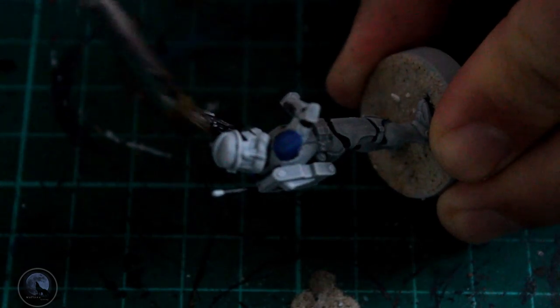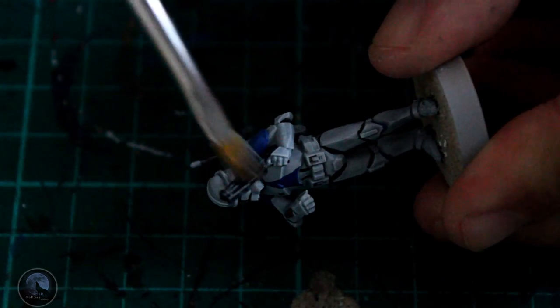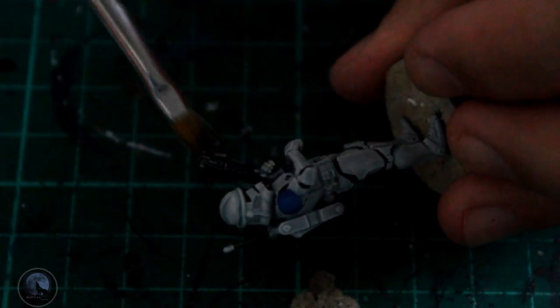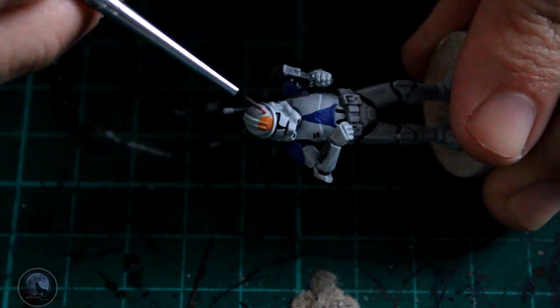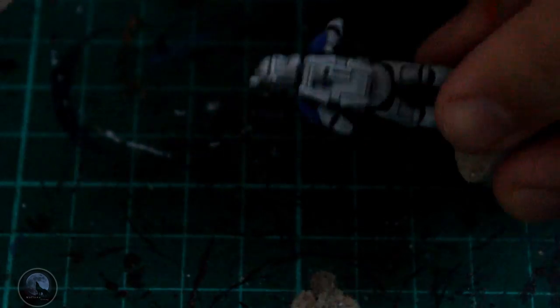The next bit is another dry brushing exercise, just on the weapon with a little bit of silver paint. I'm using Lead Belcher just to pick out the raised details on the actual weapon itself and get it looking a little bit more realistic, rather than that matte black color we had it in.